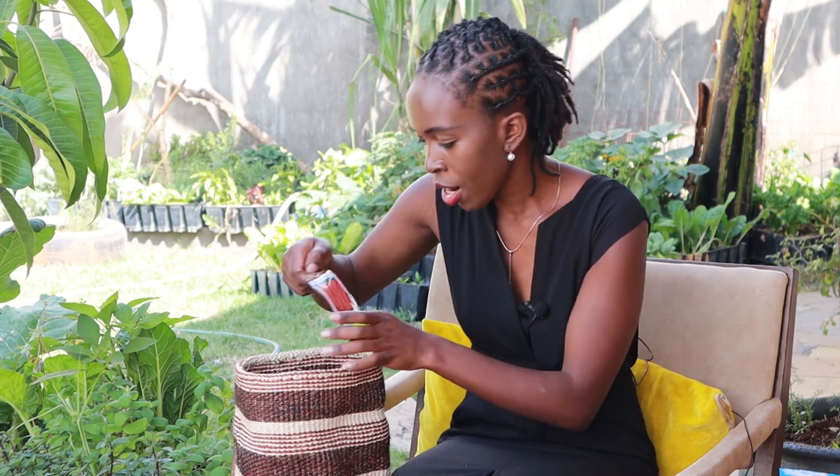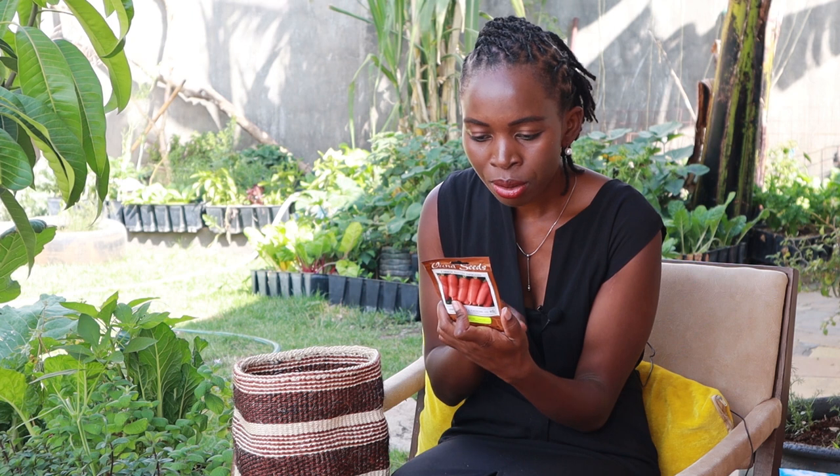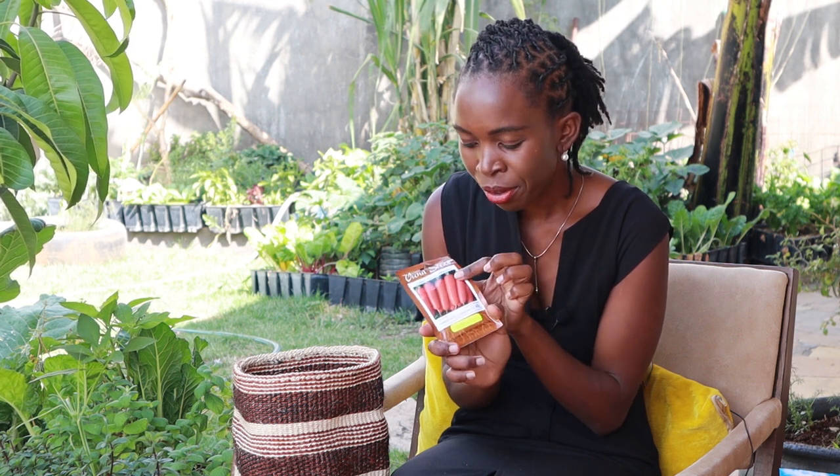Next is carrots. I haven't grown carrots — last season I didn't grow them. They are from Vuna Seeds; I believe this is a local company. It's my first seed packet from Vuna Seeds and I'll be back with a review of whether they do well or not. I'll be growing this one in my containers this season.